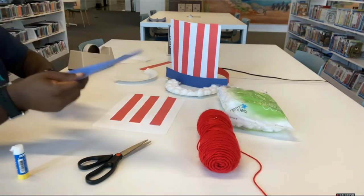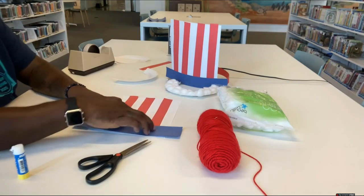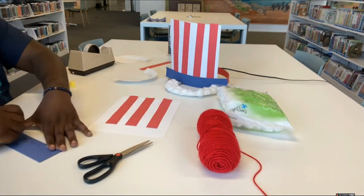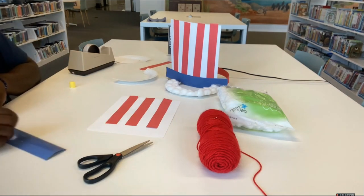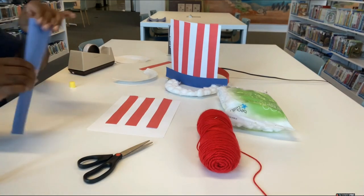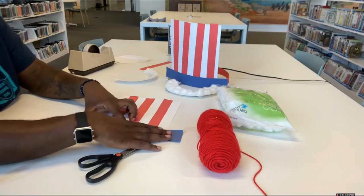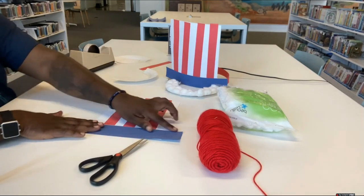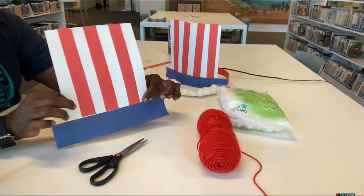Then take your blue strip and put it right over where your red strips end. Put a little glue on the back of it and press it down. It doesn't have to be perfect — and that is the structure of our hat.